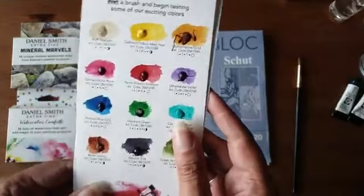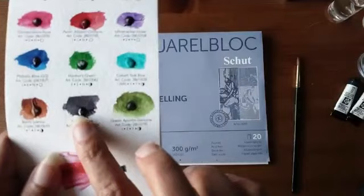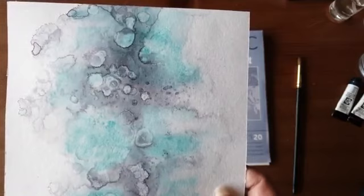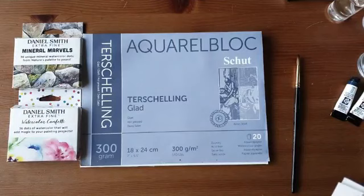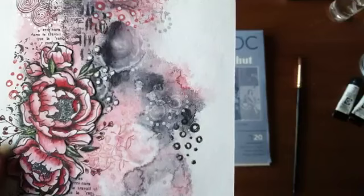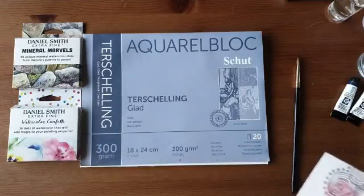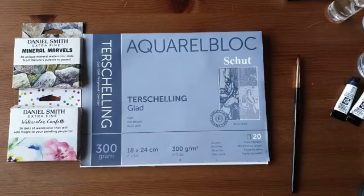Eén van mijn favoriete kleuren die ik graag gebruik voor dit soort projecten is de Neutral Tint. Dat is een grijs. Die combineert met alles — met groen, maar ook met rood. Ik vind de verschillende donker- en lichttinten die je ermee krijgt zo mooi. Je zou gauw denken aan felle kleuren, maar ook zo'n grijs is eigenlijk echt een must om in huis te hebben.